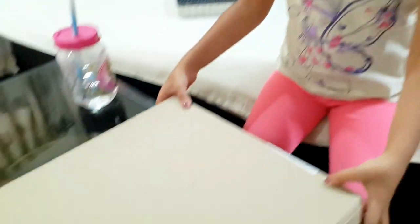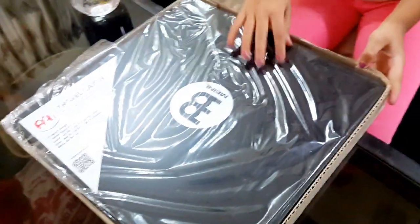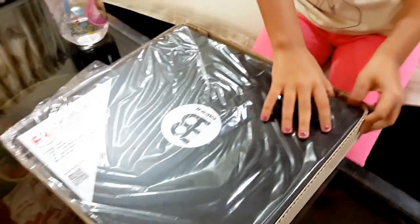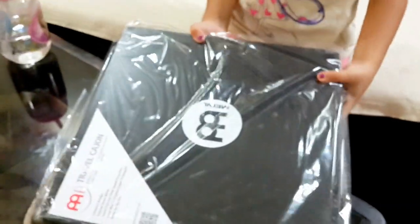So let's get unboxing! Now I'm going to be opening the box. Hey, this bottom part is hard to open. But so I'm open.